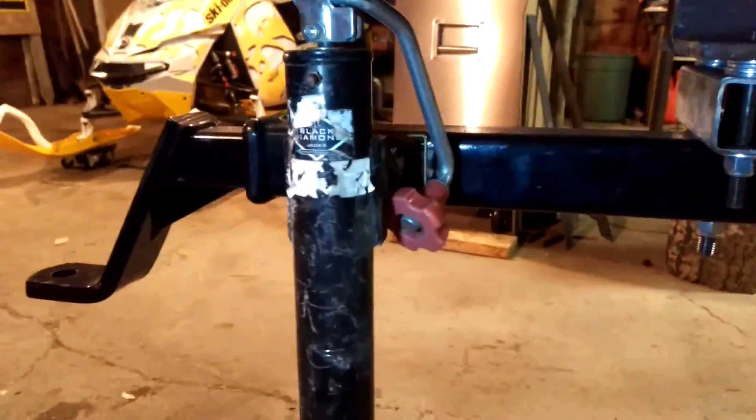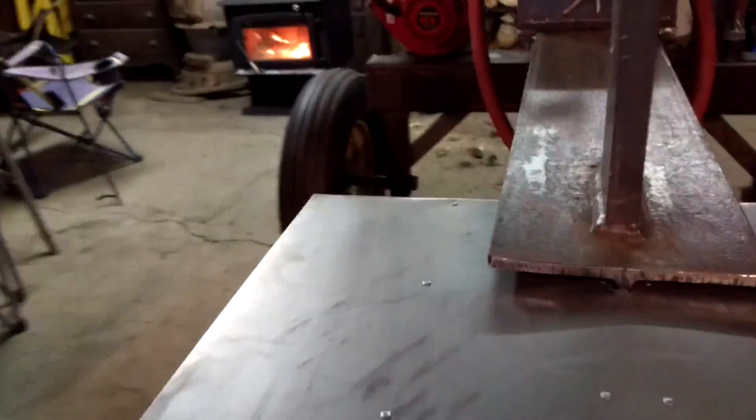There's the hitch setup and jack. So let's see if I can get the camera set up here and let you guys see how it works.